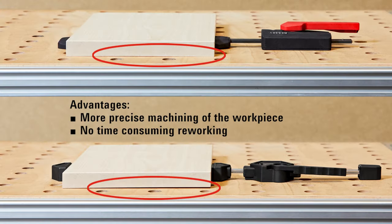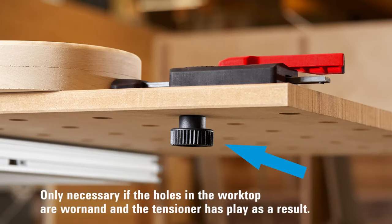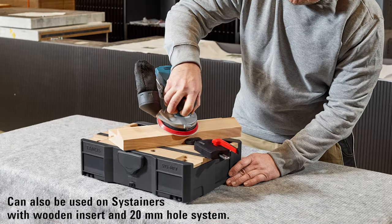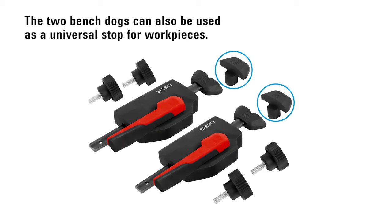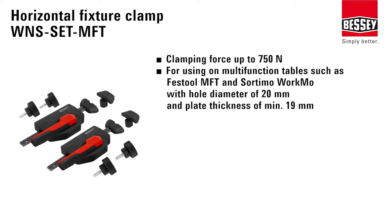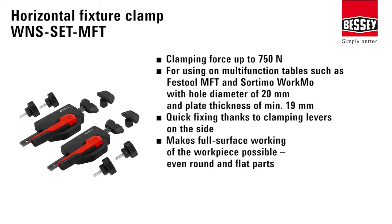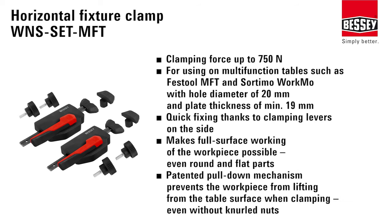Its compact design is space-efficient, and the clamp is robustly constructed for durability. While perfect for 20mm holes and 19mm plate thickness, it may have limited compatibility with other table systems and might not suit very heavy-duty tasks. Overall, the Bessey Horizontal Pull-Down Clamp is an excellent choice for those seeking reliable, efficient, and versatile clamping on multifunction tables.